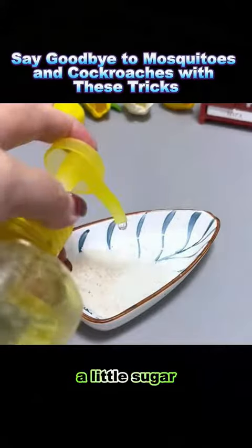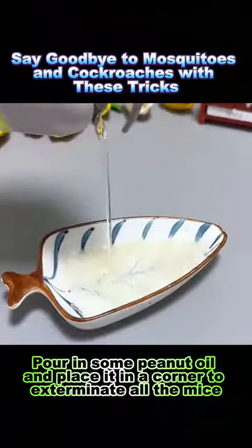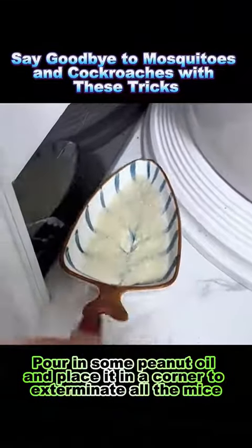Trick 4: In a bowl, add rice, a little sugar, dish soap, and liquor. Stir and filter the water, pour in some peanut oil, and place it in a corner to exterminate all the mice.